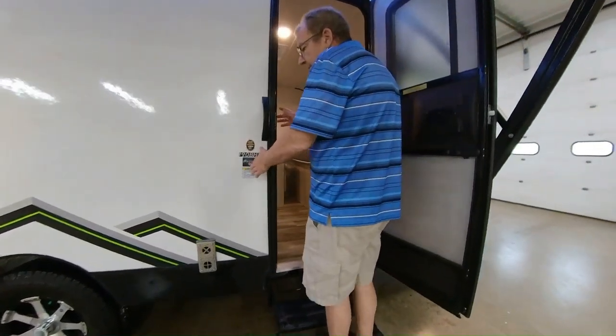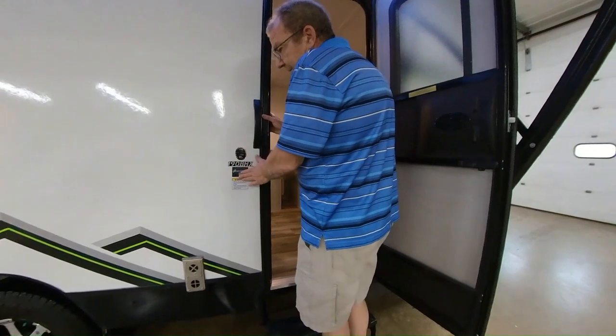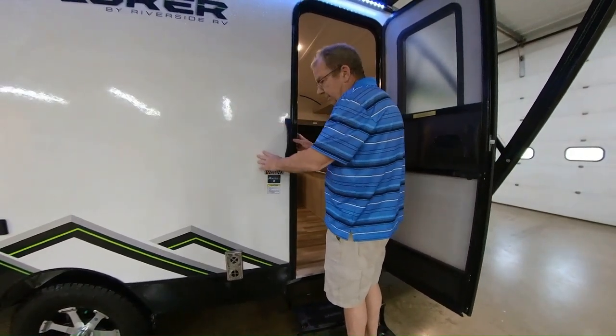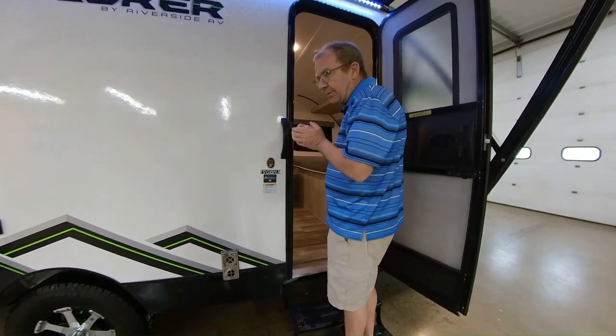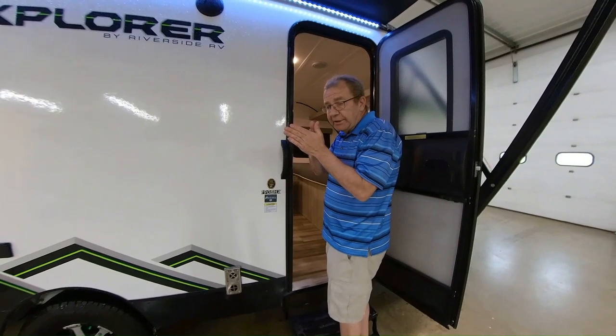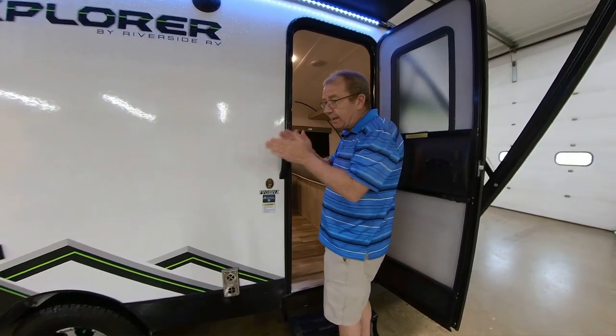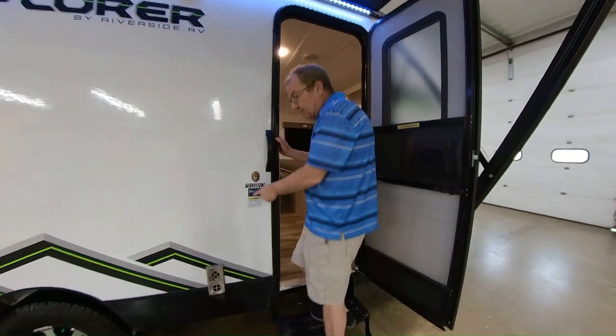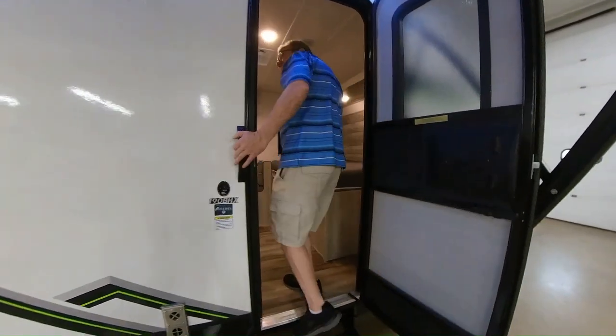You do have the Azdel backer. The Azdel backer is going to prevent the coach from delaminating. This is a fully laminated coach on both sides, and the Azdel backer will not allow moisture to get in. That's where the old Phylon backer would let moisture in — it would expand and cause delamination. The Azdel prevents that, and it's also environmentally friendly, it's green.